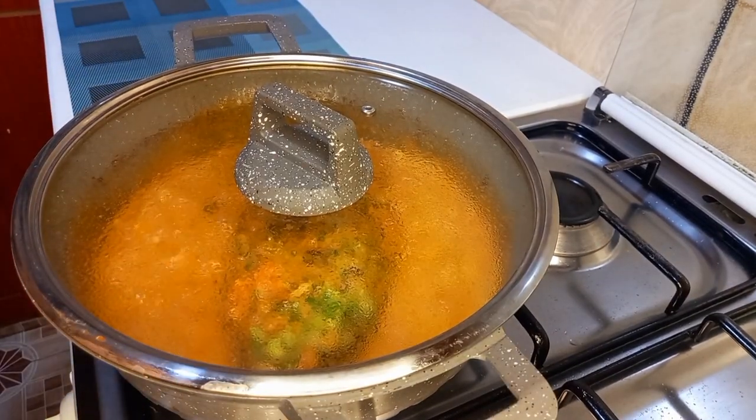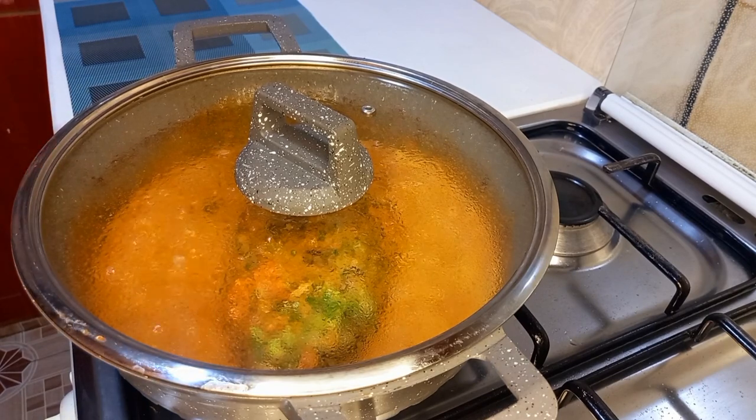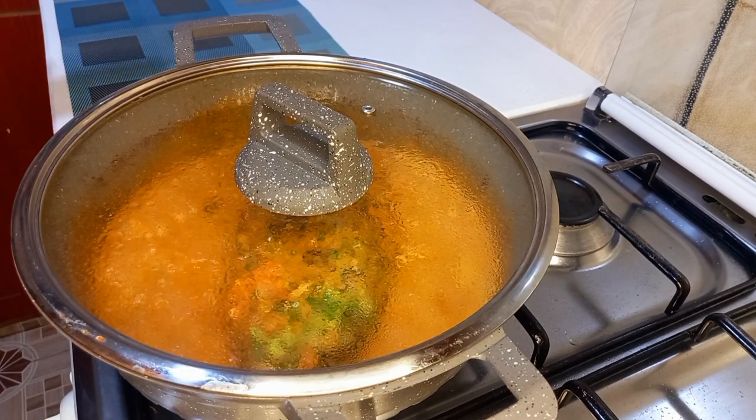Now friends, allow me to introduce you to the finished fish.